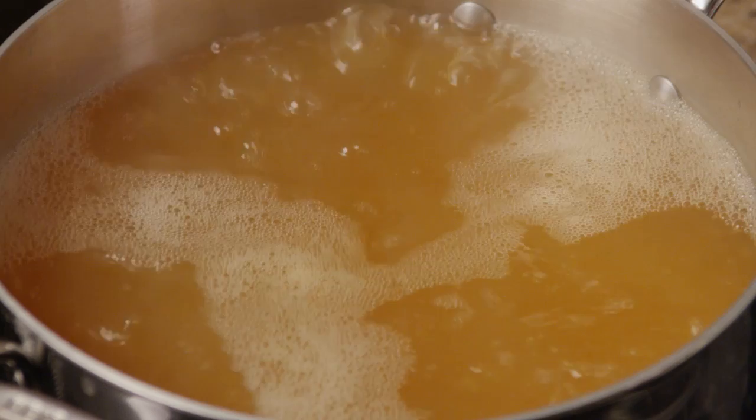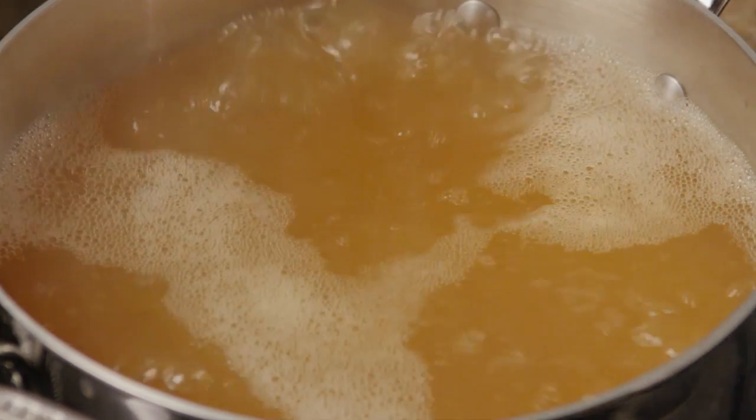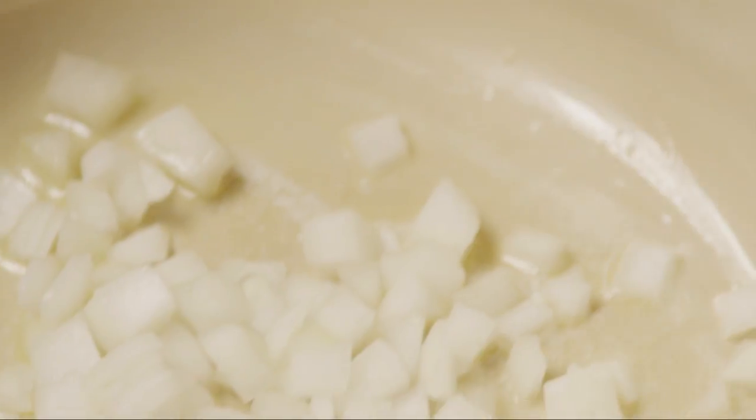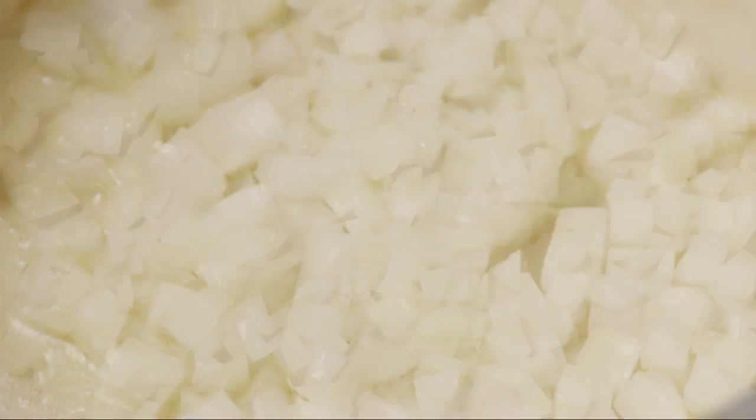Next, melt one tablespoon of butter in a large heavy-bottom stock pot over medium heat. Add in the chopped onions and cook them for five minutes, or until they're softened.